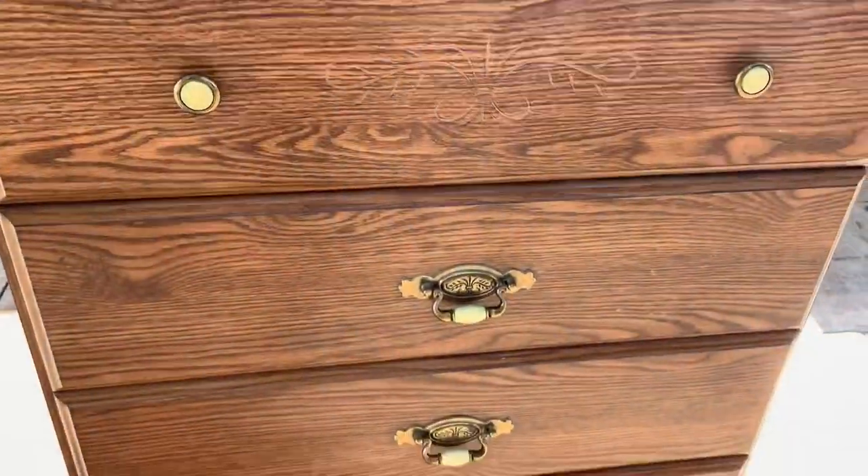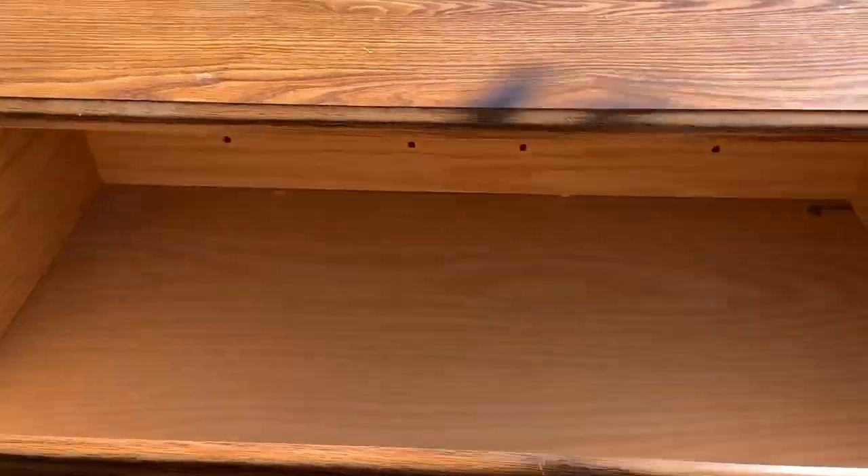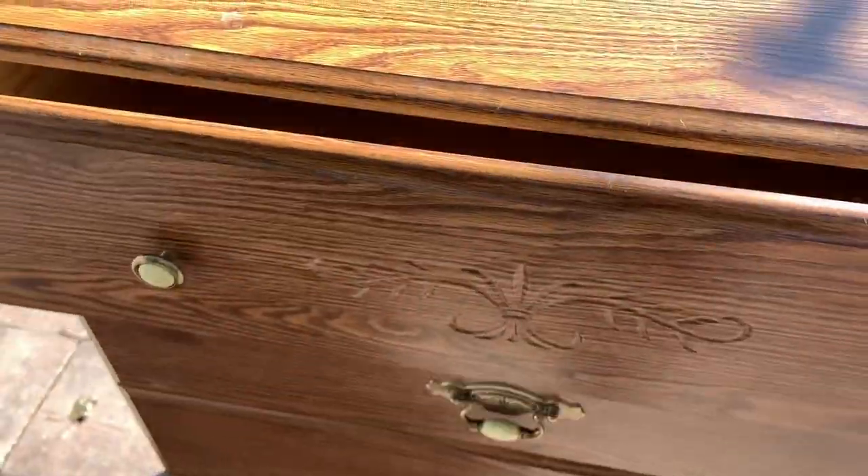In today's video, I'm going to be giving this dresser a makeover. We're going to give it a fresh coat of paint and I also want to show you how to get rid of the smell of cigarette smoke.